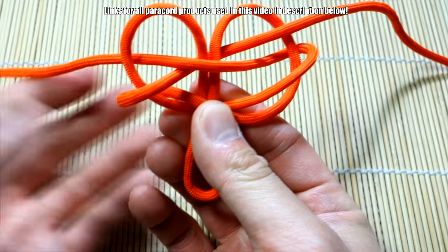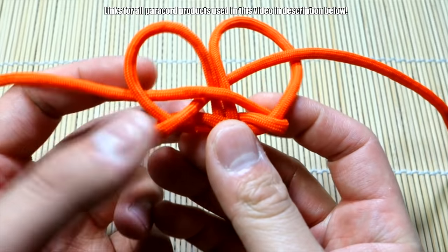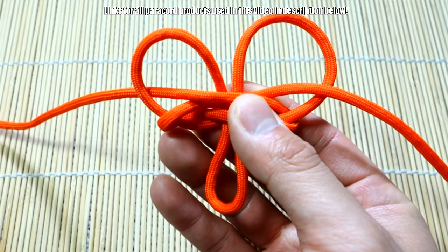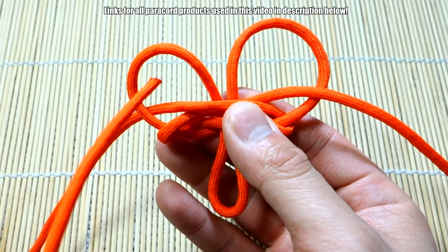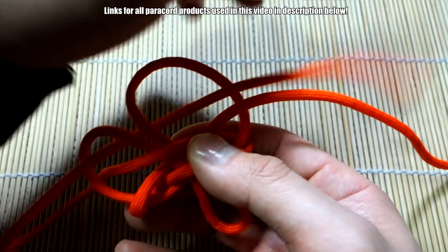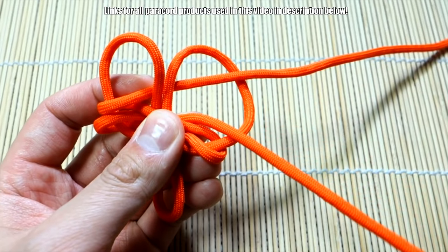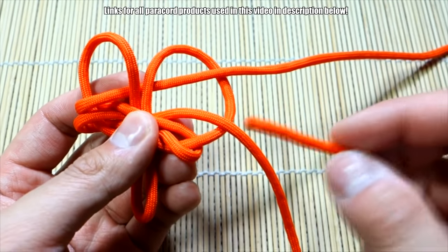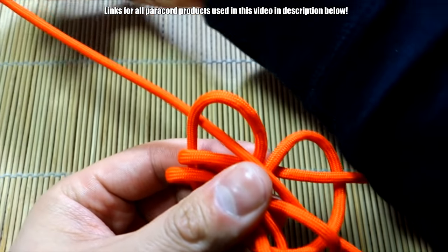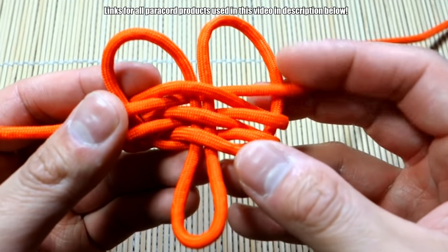This one's a little tricky because you kind of have to hold everything together while you tie it. That's pretty much the pattern — now we just repeat that again. This side: bring it in front, go over, under, over, through this loop here. Then do this side again: go behind, through the loop, in between these two strands, over the middle, and then through this loop here.